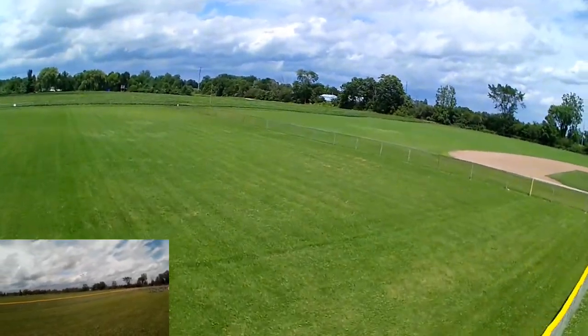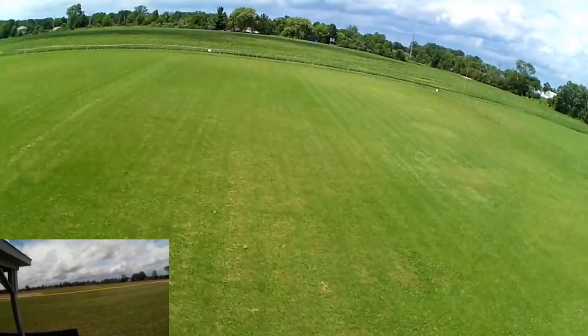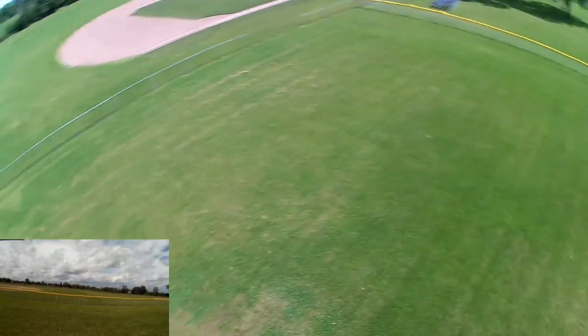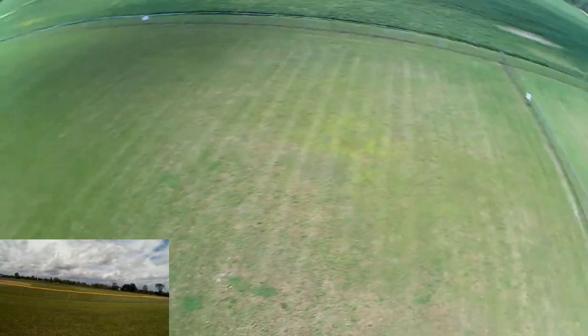Let's take it out and do a little sport flying with it. We'll see how it does — spinning around, doing a couple spins. Let's put it into some spins, get into some tidy yaws, some yaw circles here.